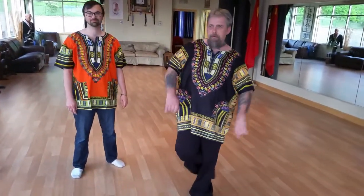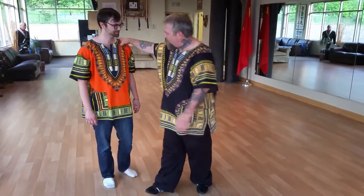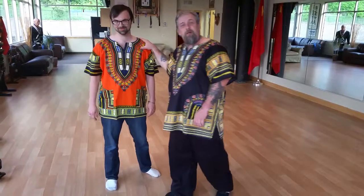Welcome to Lahu Kung Fu. I am Grand Master. This is Alex Halison. Welcome, Alex Halison. Okay, very good. Here's our new student for Lahu Kung Fu.